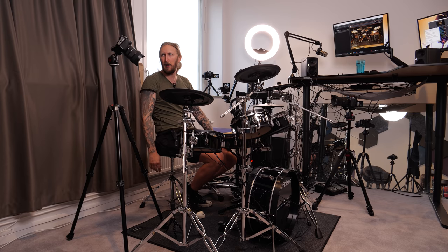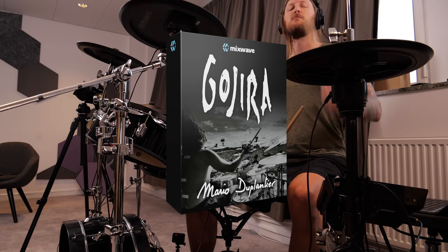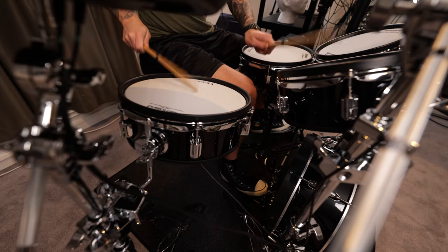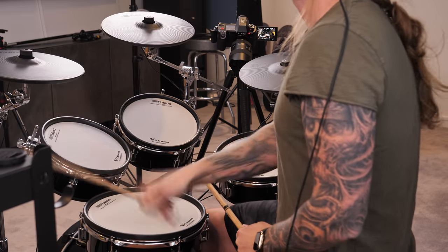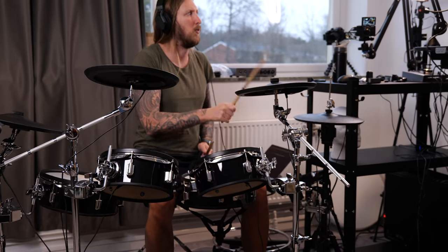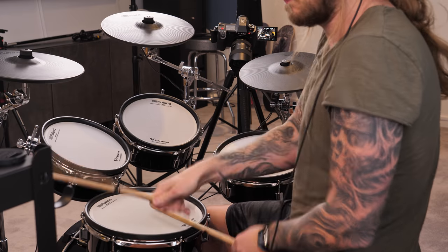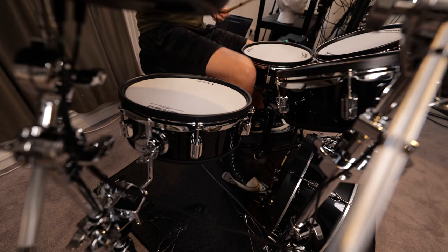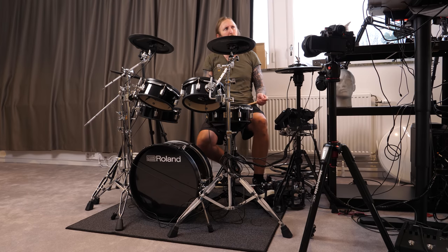What's up everyone, welcome to 'Ola has no idea what he's doing.' Today I'm going to try out the Mario Duplantier Gojira drum pad from Mixwave. But not in the regular manner, like I usually do if I do a drum plugin demo or something like that.